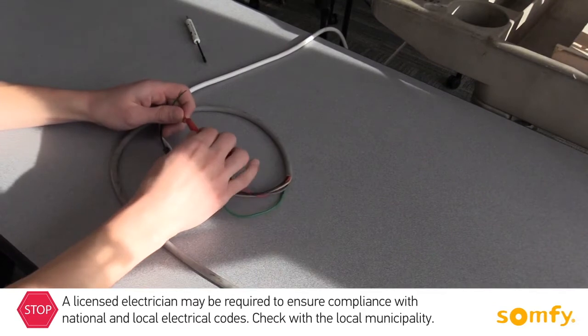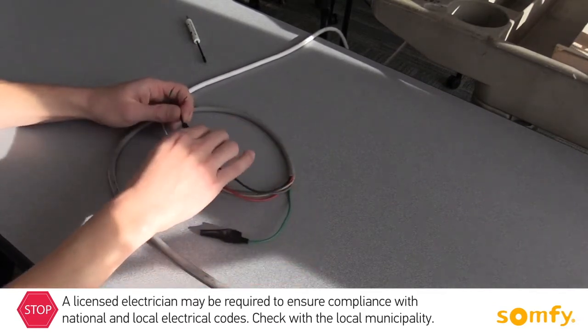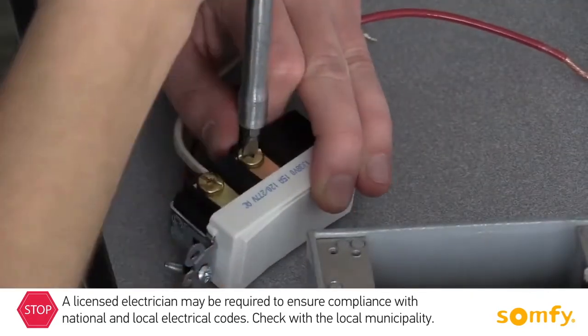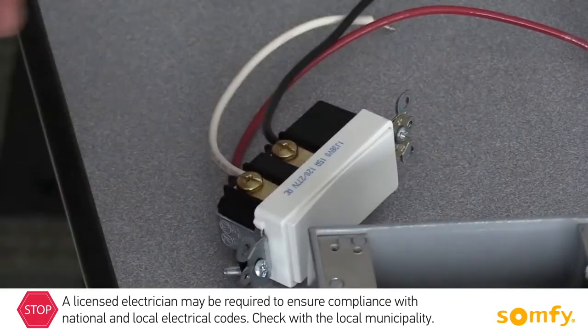Do not use a standard light switch as a motor control. Some of the switch choices are maintained switch, momentary switch, or an outdoor key switch.